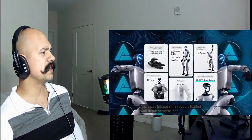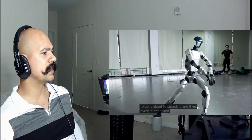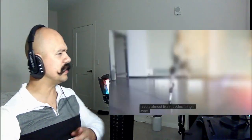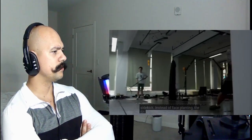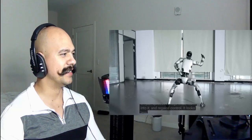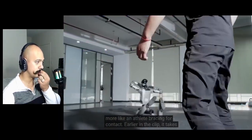With the G1, the moment a kick or shove comes in, it's already predicting how to land, how to brace, or how to step out of the way. The robot is loaded with depth cameras and 3D lidar — those sensors give it a live map of the world: where it is, what's moving, what force is about to hit it. Every joint is packed with its own motor that reacts almost like muscles firing in sync. One of the wildest moments in the demo is when someone delivers a proper sidekick — instead of face-planting, the G1 just spreads its legs wide and leans in. That looks kind of weird, more like an athlete bracing for contact.